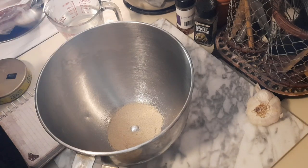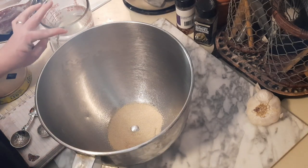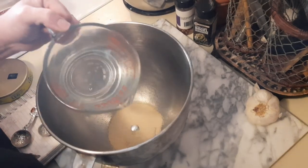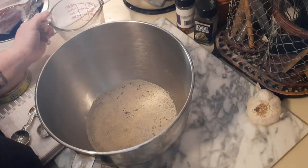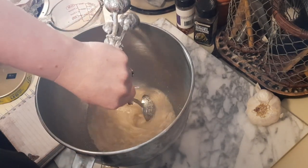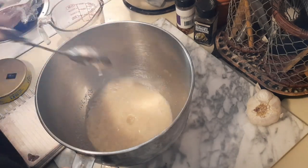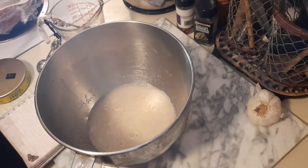To start off I have two tablespoons of active dry yeast in the bowl. I'm going to try one more time to use my KitchenAid, but I'm pretty sure I burnt up the motor because it smelled like it and there was a little smoke. That was one and three quarter cups of warm water — you don't want hot because you'll kill your yeast, but warm water helps activate it a little faster. Then we're going to add a tablespoon of sugar.